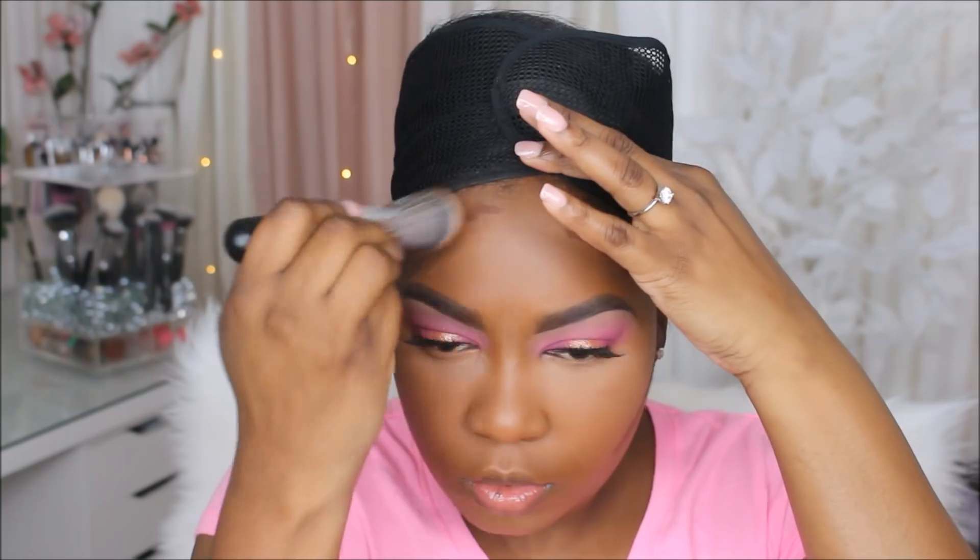I'm highlighting directly under my eyes so I won't start to crease, because I'm going to cream contour using my Pure Cosmetics Contour Stick. This contour stick is so creamy — I would highly recommend it, I love it. Then I'm just going in with that Milani powder and setting the rest of my highlighted areas.